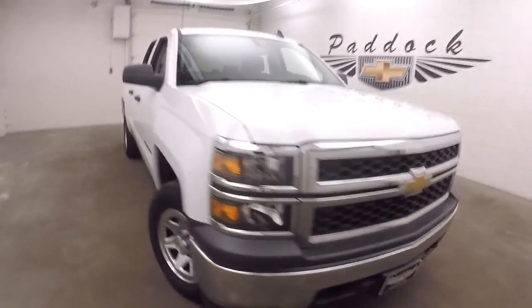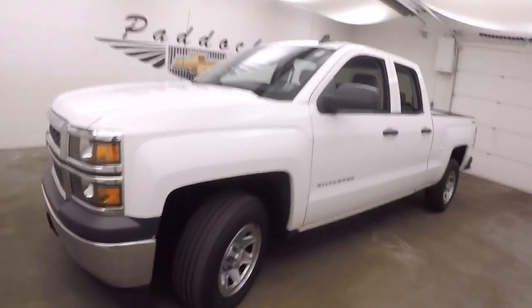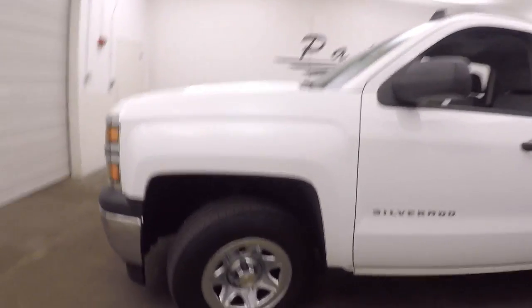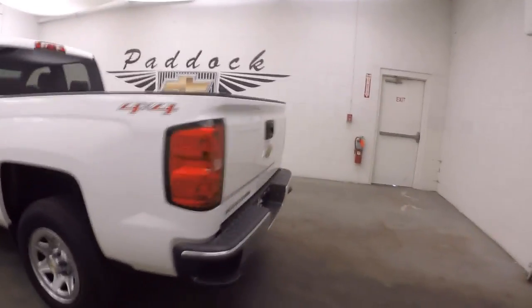This is a 2015 Chevy Silverado — this one is a work truck. It has rubber floor mats, steel wheels with nice chrome covers over them to keep them looking nice. It is a four-wheel drive.